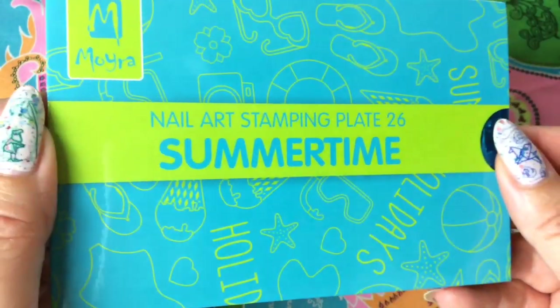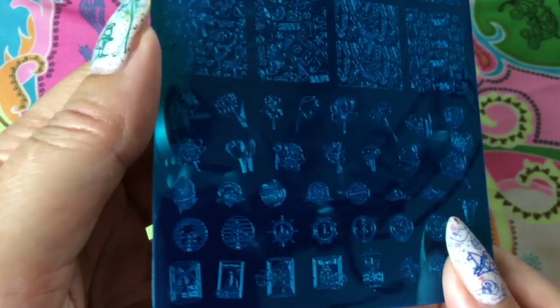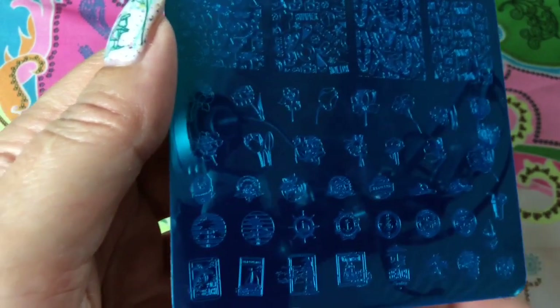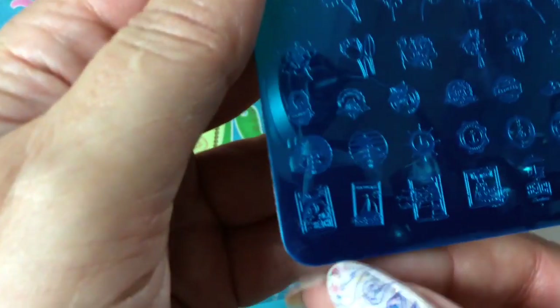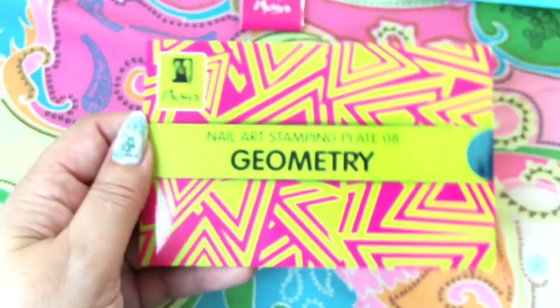The next one I ordered is the Summertime, and this has fun summery designs. Up here are the full nail designs, and then down here we have some individual designs — flowers, anchors, all kinds of marine stuff. There's a little sailing boat and a little palm tree in the corner, which is so cute. Some images I have not seen before — little umbrellas, very fun, all kinds of cocktails. I love my cocktails! Pretty pineapples, summer lettering, and flip-flops — all kinds of really pretty designs.